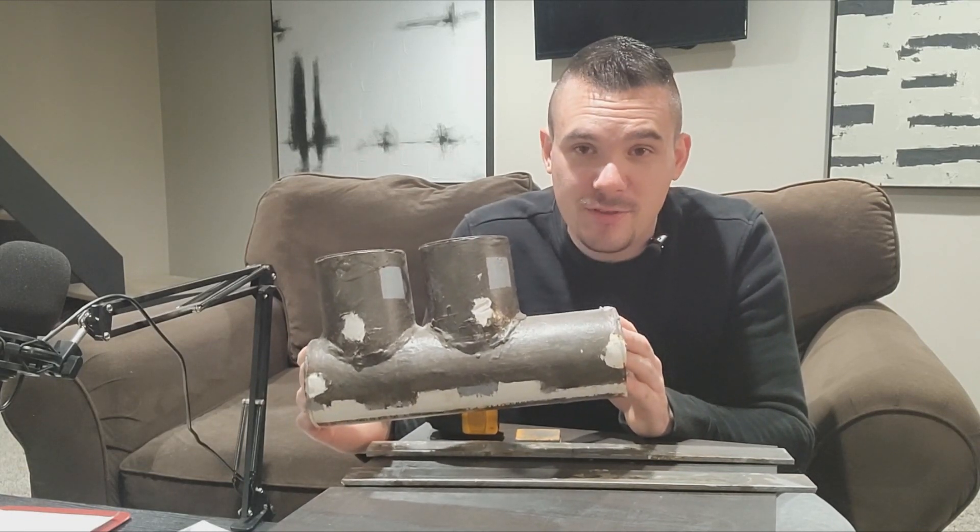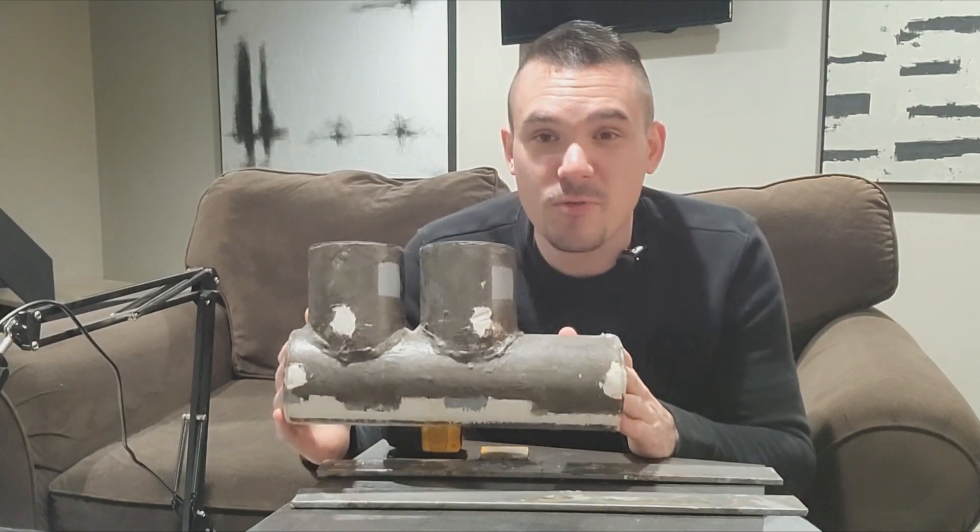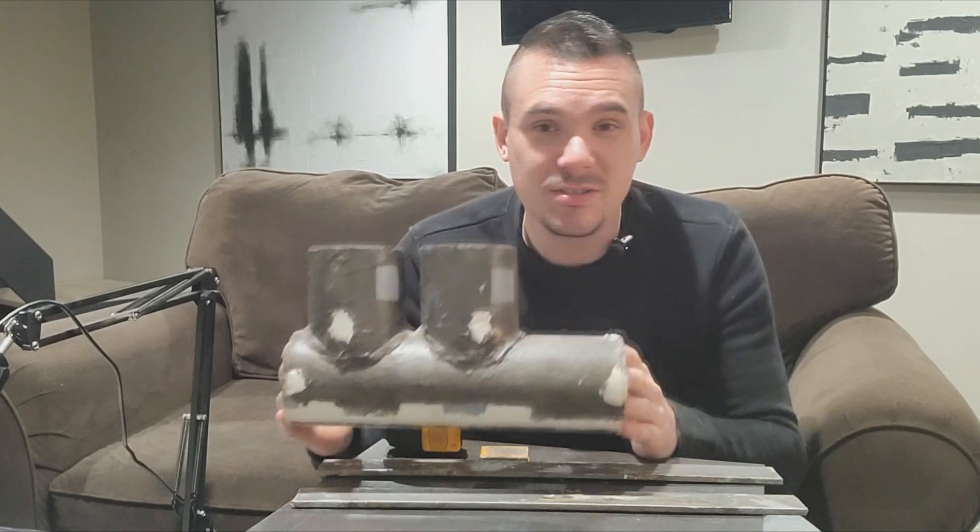The goal of a scale model submarine like this is to see how it's going to perform before you build the full-size thing. I spent $28,000 building the full-size submarine, and it would really suck if I built that submarine and put it in the water and it was sitting at an angle, or even worse, if it sank coming right off the trailer. Or maybe you just want a really cool scale model submarine that works.